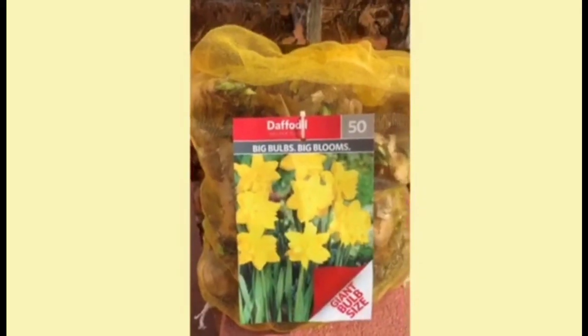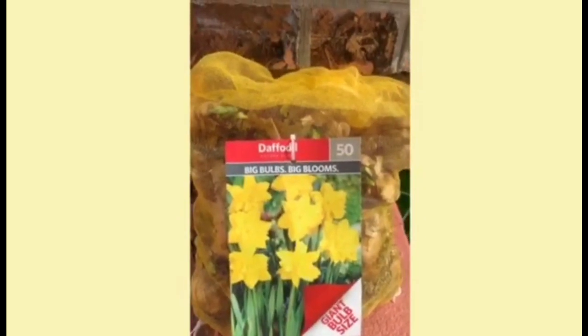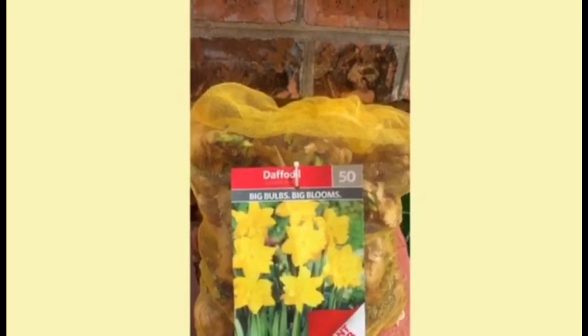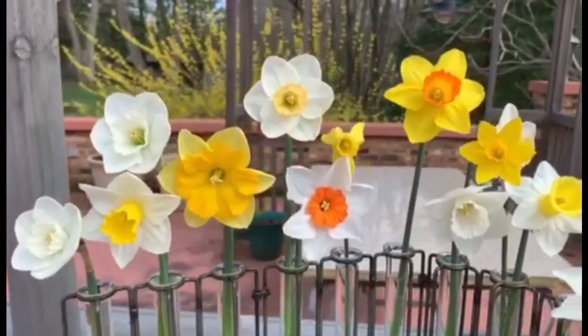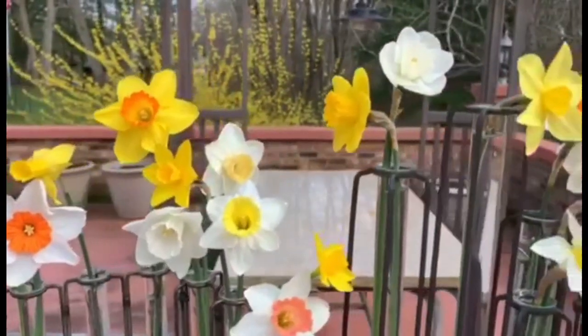Daffodils grow from a bulb that contains everything it needs to produce a beautiful bloom year after year. Bulbs can be bought in mass from big box stores — this bag of 50 costs about $20. These bulbs are ideal for mass plantings in your landscape. If you plan to enter your flower in a flower show, then your bloom must have a name.